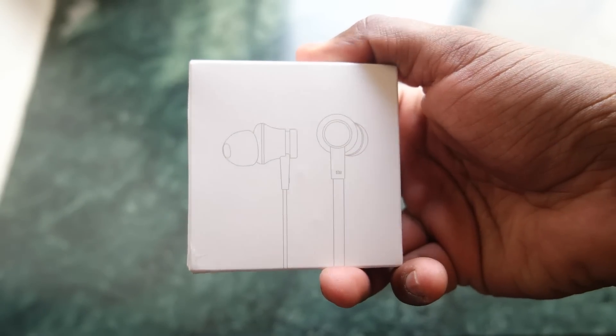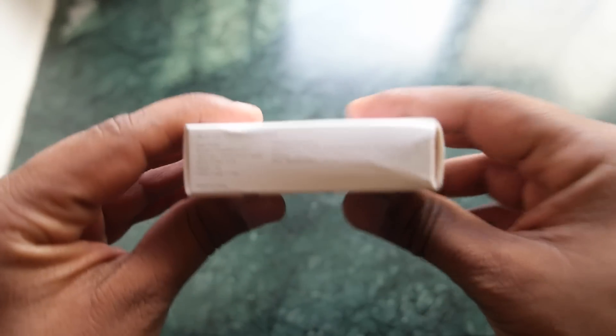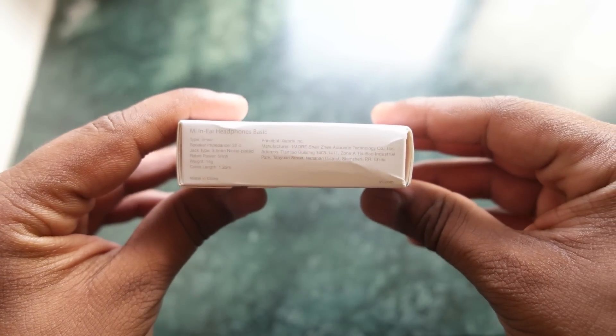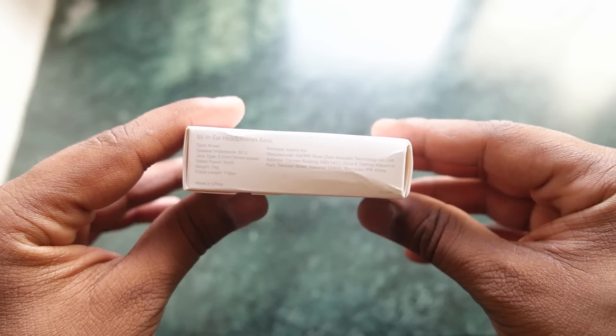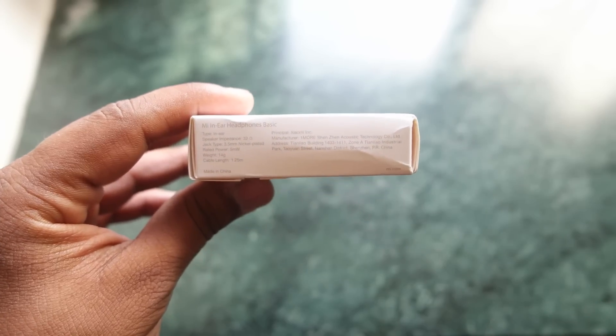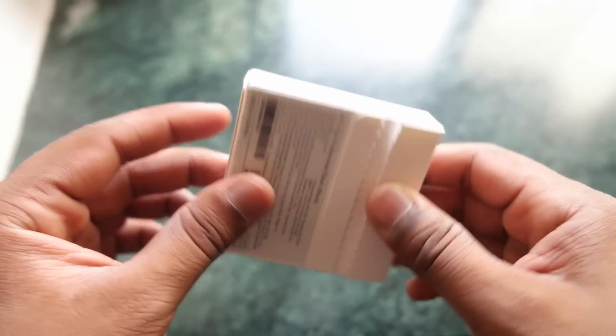Here is the box pack of the Mi In-Ear Basic Earphones. The box is very simple. On the left side you'll find some details regarding the earphones — it says that the impedance is 32 ohms, weight is 14 grams, and the cable length is 1.25 meters.